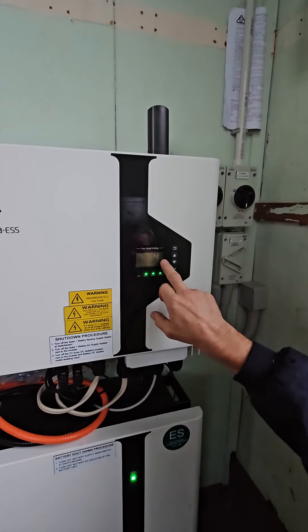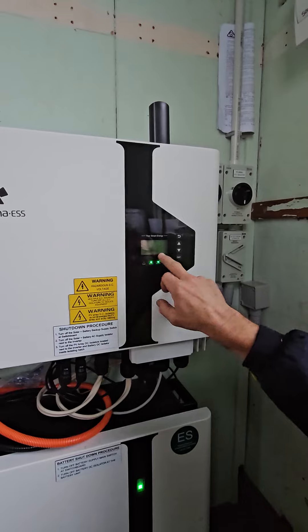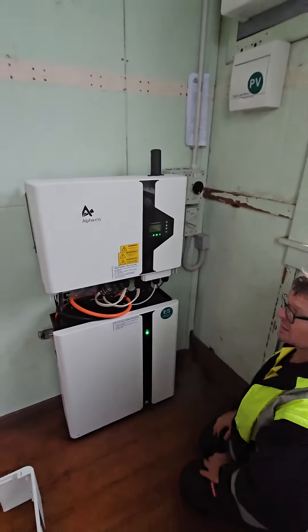So it's got solar power up the top, total generation, the battery state of charge — it's saying normal, so it's all good. That's how to turn on — thank you.